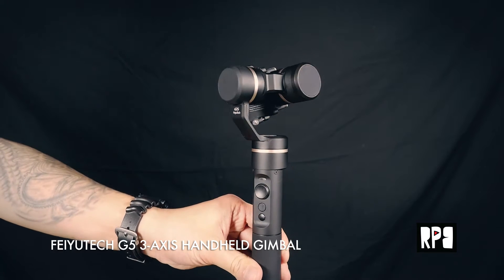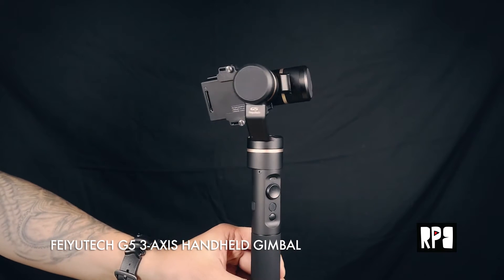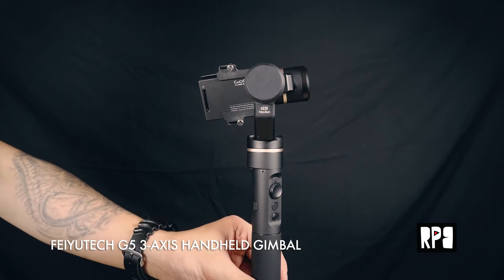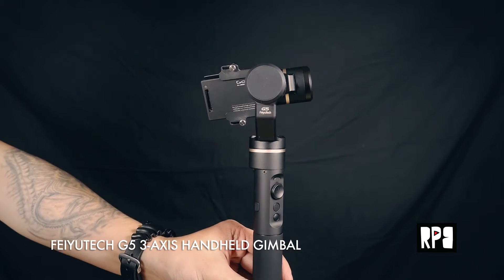Right away you'll notice that the G5 has this rubberized design, so it's splash-proof. If you pair it with something like the GoPro Hero 5, shooting in the rain or by a body of water is fine.